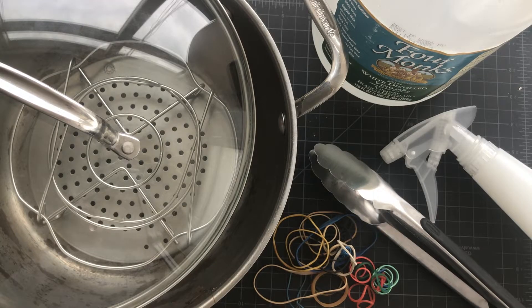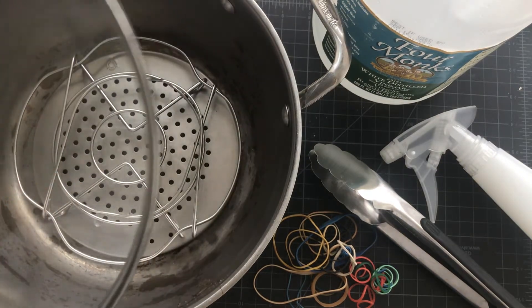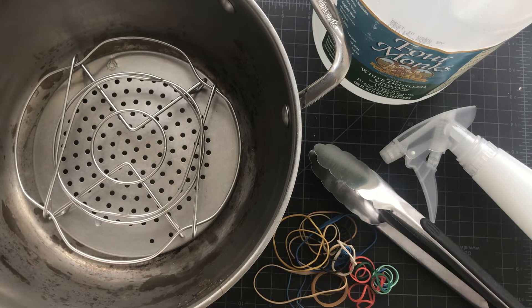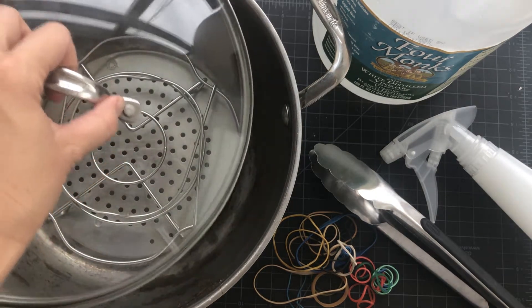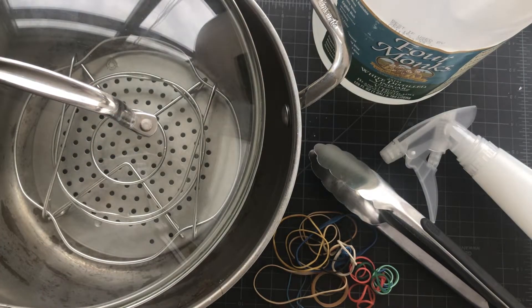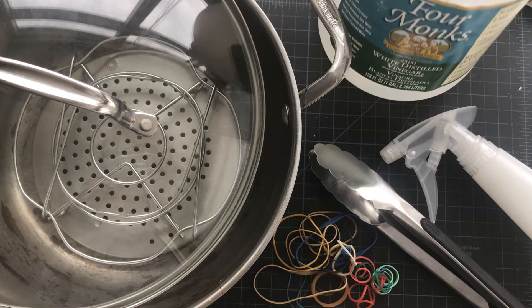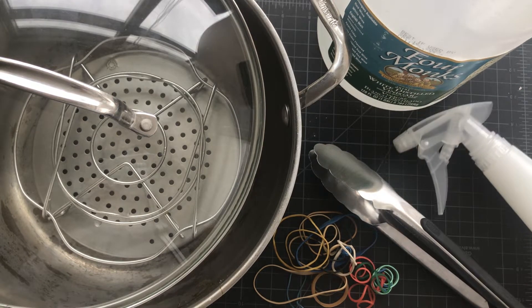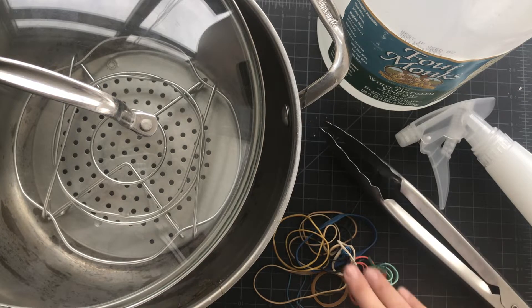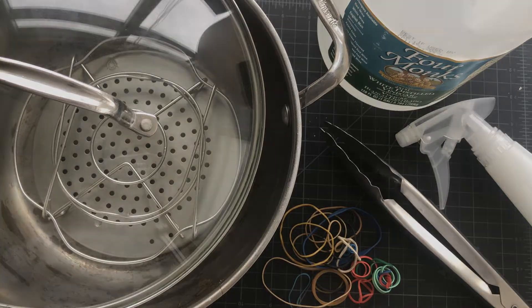Additionally, you will need access to a stove with a pot large enough for your fabric, along with some sort of stand to place your fabric on inside the pot, and a lid. You'll also need some white distilled vinegar — any good old white distilled vinegar will do. A spray bottle is handy but not required. Then a pair of tongs and some rubber bands; you can also use cotton twine in place of rubber bands.